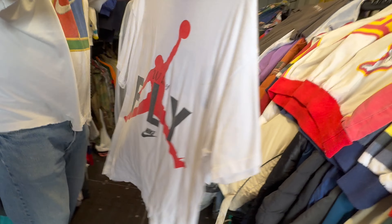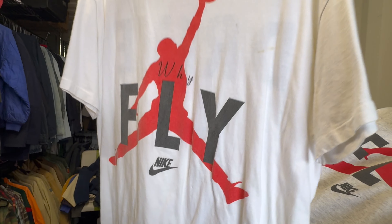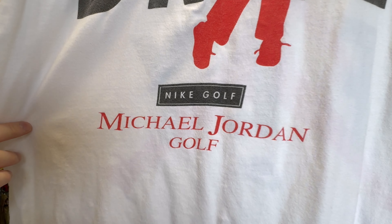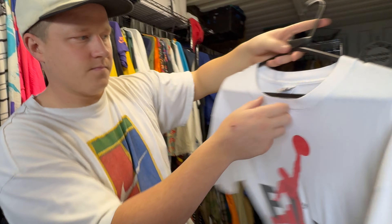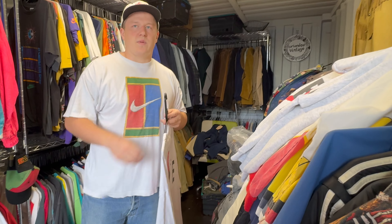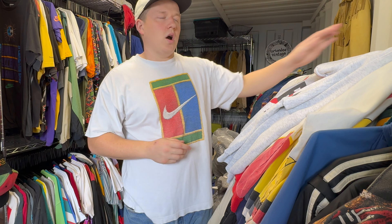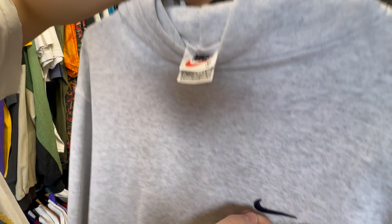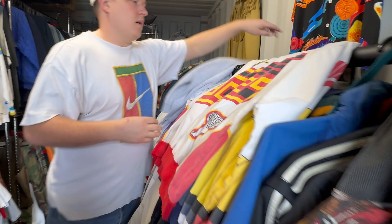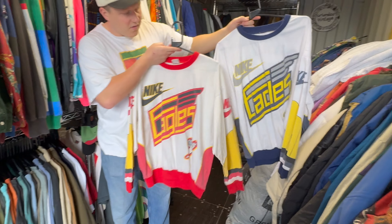These two are good — we have matching tee and hoodie. 'Why fly when you can drive?' Night golf — Michael Jordan golf. Unbelievable. So he did baseball, basketball, and golf? He just loved to play golf. There's the tag, a swoosh — 'Why fly?' Really fun pieces.